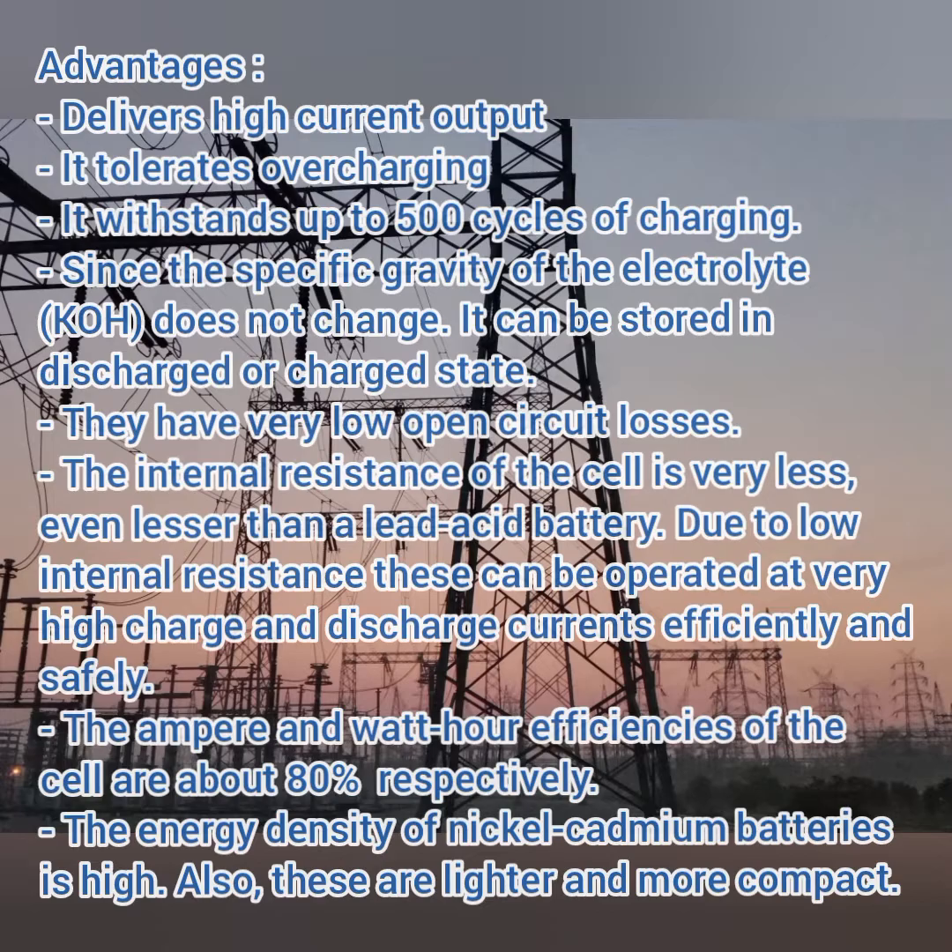The ampere-hour and watt-hour efficiency of the cell — meaning energy and power efficiency — is more than 80 percent, making it very efficient. The energy density of nickel-cadmium batteries is high. Due to their lightweight and compactness, they can be used for portable devices.